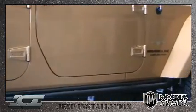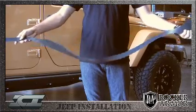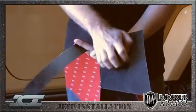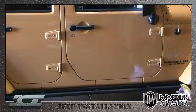Rocker Armor is manufactured from a proprietary blend of ABS polymers with a UV additive to produce a product that will not crack, peel, or fade. Rocker Armor is easy to install and won't require drilling into the body of your vehicle, or paying for expensive spray-in liners, to get the protection you need at a fraction of the cost.